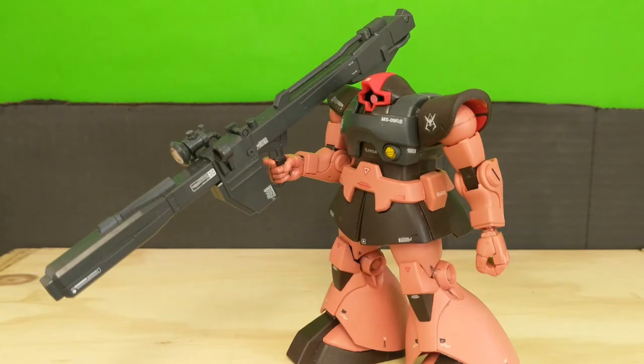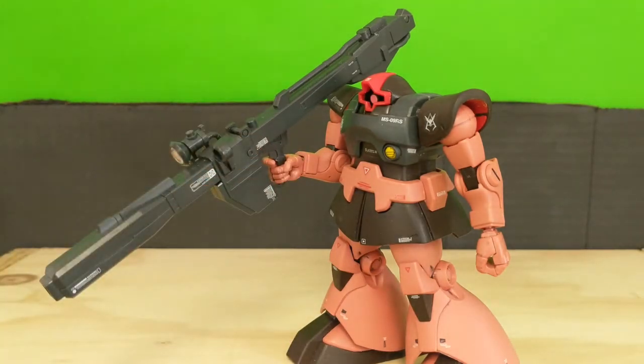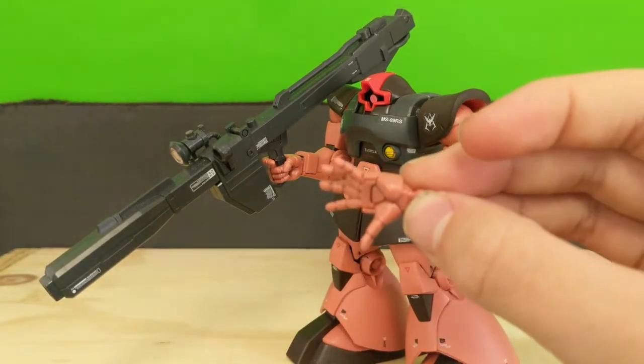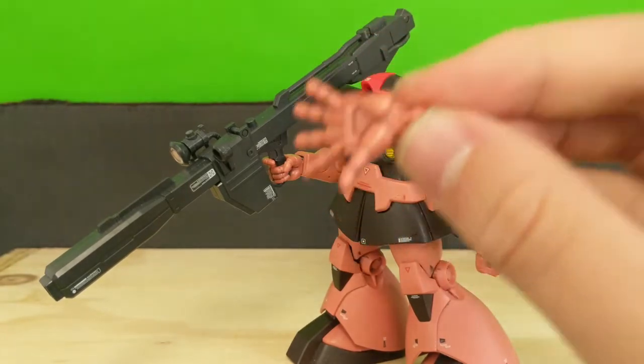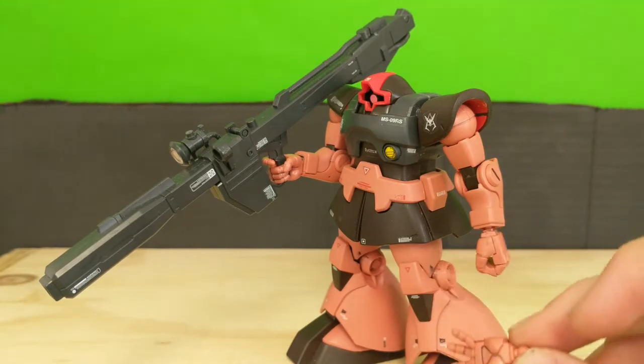So let's talk about the hands. You get a trigger finger hand, two fists — one is already on there — and a very nice widespread open hand. This open hand will just make any pose that much more dynamic.